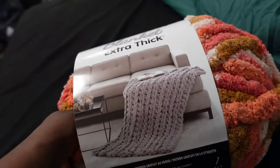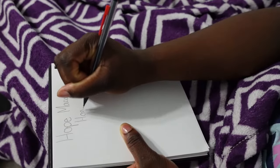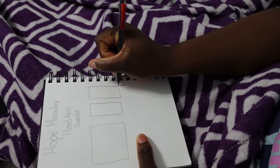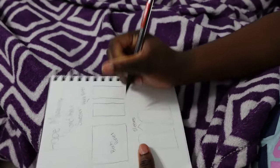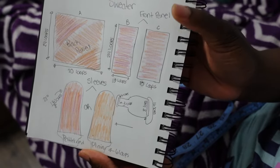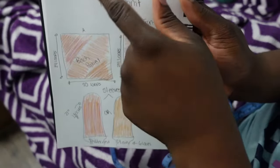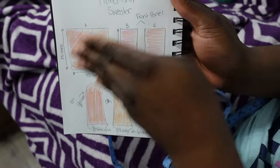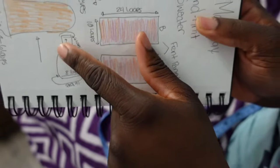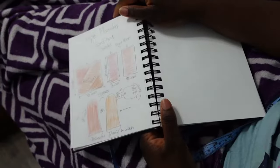I started like five projects and I'm not finishing them, but we're gonna finish this one. I decided to sketch out the design I wanted before I got started — I like to just see what I'm doing first. I did one back panel, two front panels, and two sleeves. At first I was going to do bell sleeves or flared sleeves, but then my cousin said to do lantern. Turns out I didn't like the lantern, but I still did it to try it out — next time I'll do straight sleeves instead.